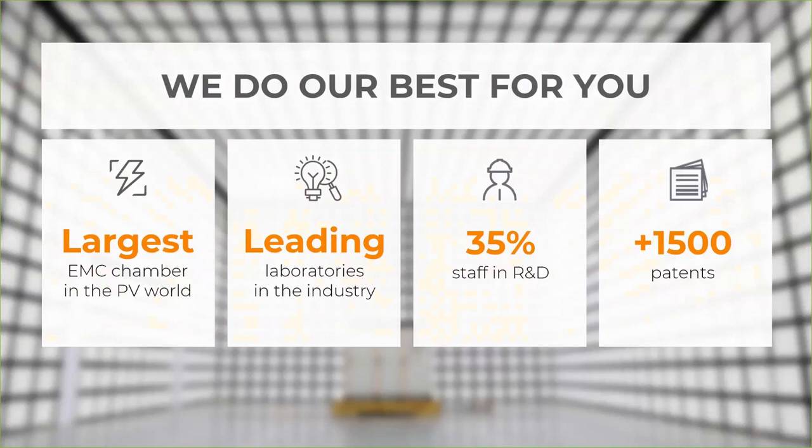In the background you can see our EMC chamber — the largest EMC chamber in the PV industry. Even some competitors go to Sungrow for EMC testing. This chamber is big enough even for central inverters. A few years ago we had some EMC issues with one of our inverters, and we learned from that — that's why we built this large chamber. We also have over 1,500 patents regarding renewables, and these are clean tech patents only.